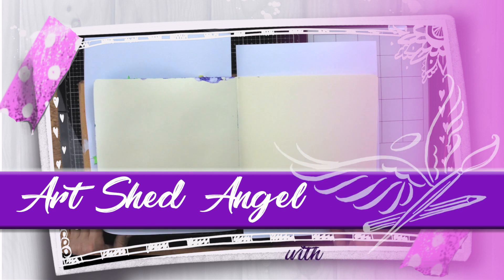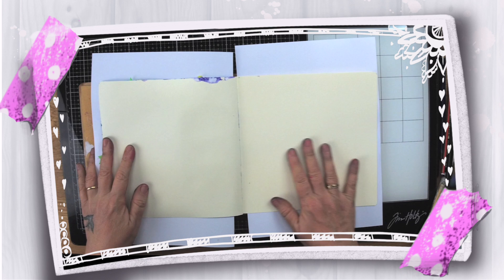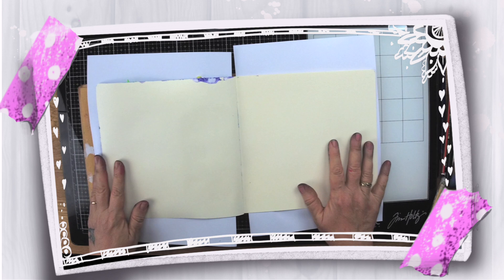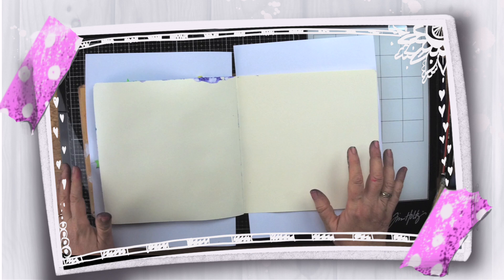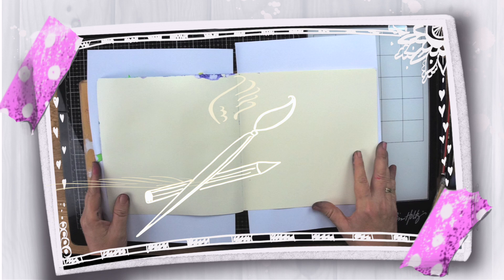Hi everyone, you're with Lucy from Art Shed Angel and Lucy's Craft Cafe. Today I'm going to show you how to do an art journal page using a resist technique with clear embossing powder and clear embossing ink. Please subscribe if you'd like to watch more of my videos and also join us on live art journaling and self-development — the link is below. This page is so easy to do and anyone will be able to do it, so let's get started.